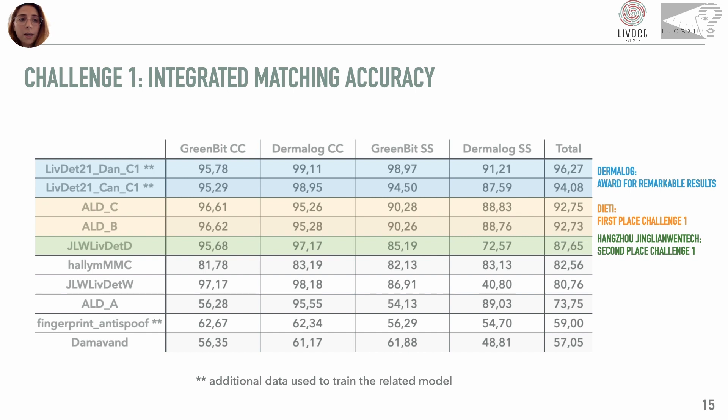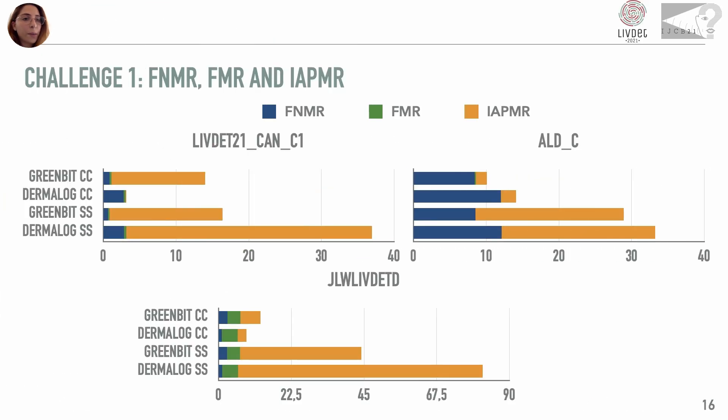These results show the risk introduced by the use of the screen spoof technique, which in this case represents a never-seen-before attack. A focus on the metrics shows that the weak point of the top finishers lies in the presentation attack detectors, as the most significant error is on spoofs classified as genuine, with an exception for consensual acquisition with the Dermalog sensor.